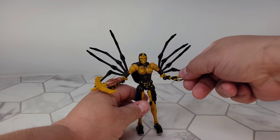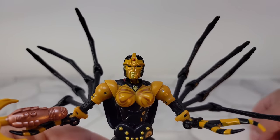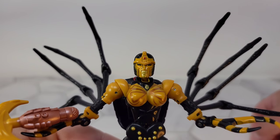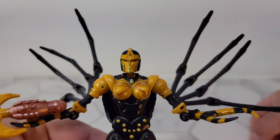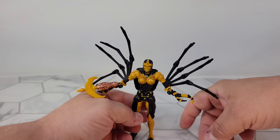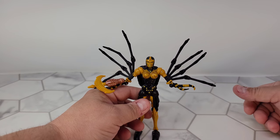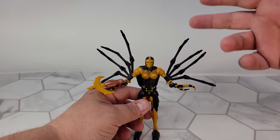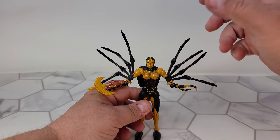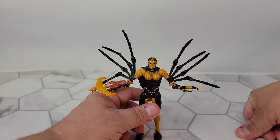Let's look at her face — those dead eyes. We have her Predacon symbol there. I'm actually kind of surprised they didn't do a Netflix version for Walmart where that was swapped out. Maybe it is on the new one.